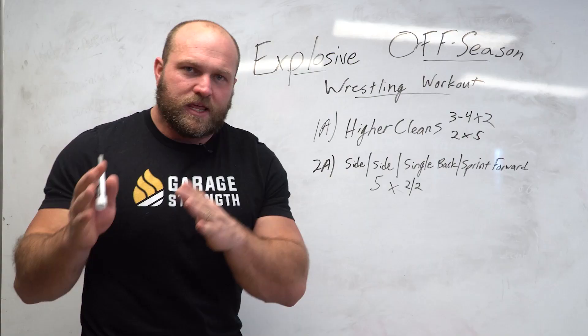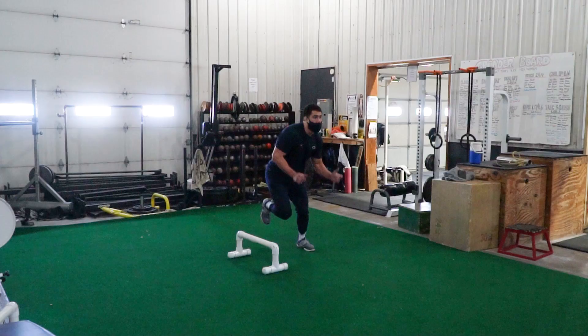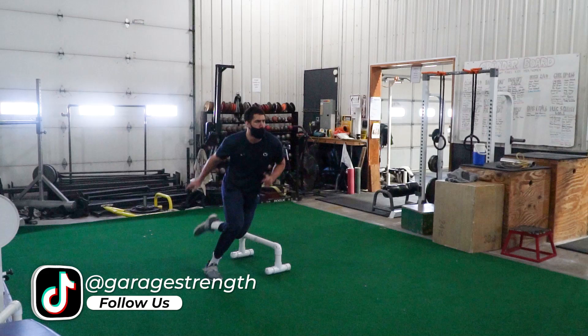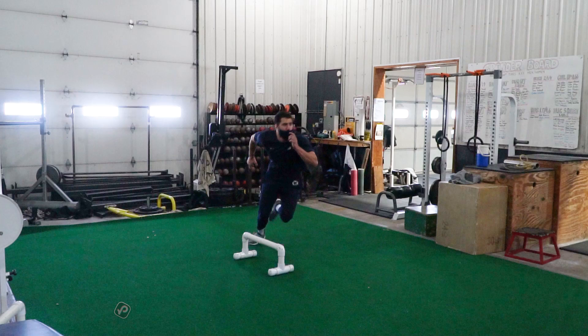The big concept wrestling needs to understand is that if we get stronger and then learn to utilize that strength through different changes of direction and change of level, that leads to really good speed on the mat and a lot more explosiveness.